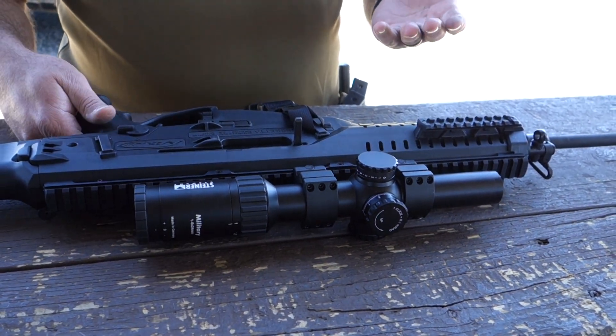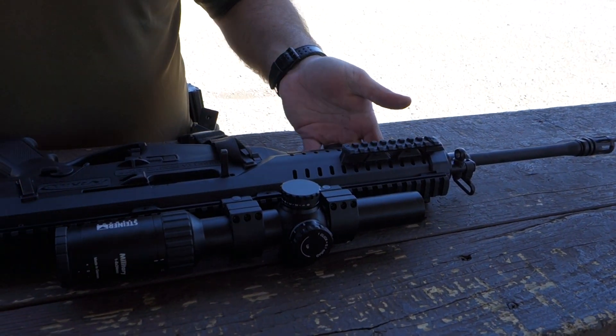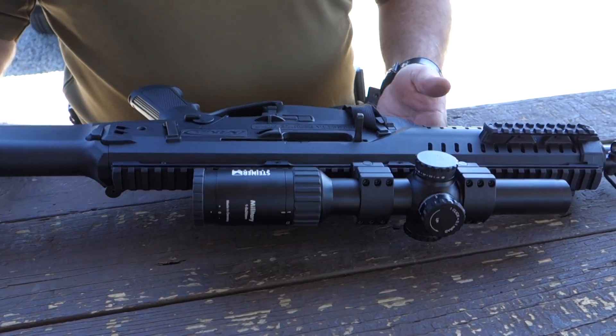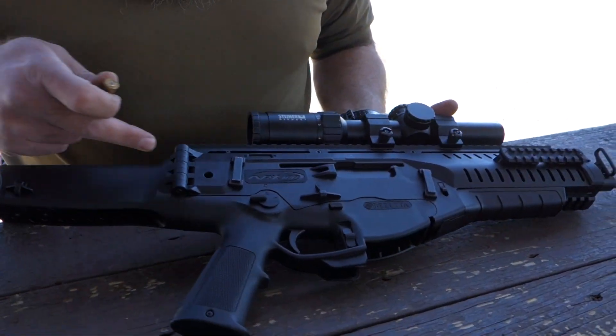Now let's talk about making it ambidextrous. With no tools other than a bullet, I can switch this quickly from right-handed to left-handed shooting. The first thing is to switch the ejection — the gun can eject out either side. There's a pin right here.